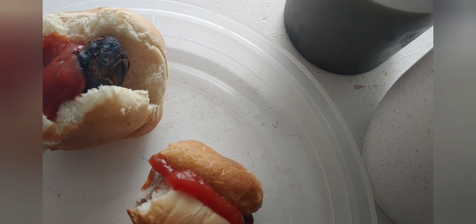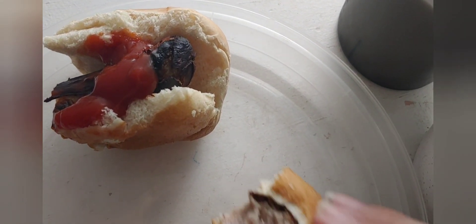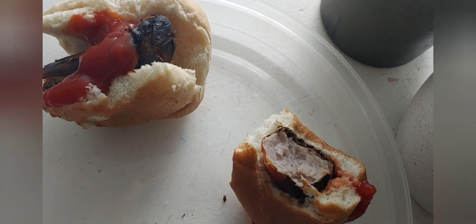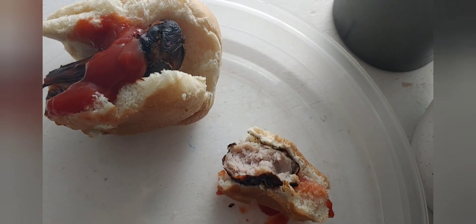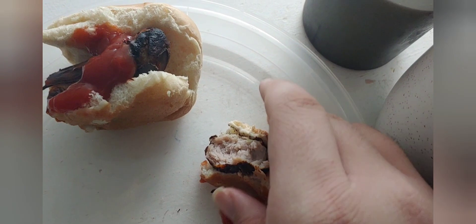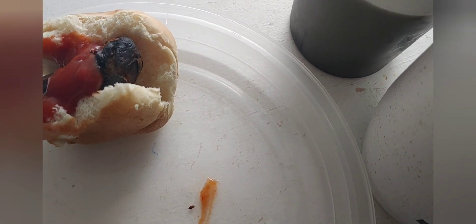Around 6:15 in the morning I had sourdough bread slices with peanut butter and jelly that dad prepared for me — two slices which I ate separately. With those I had my first cup of coffee of the morning pot, and I recall having four cups roughly from 6:15 in the morning to about 10 in the morning.